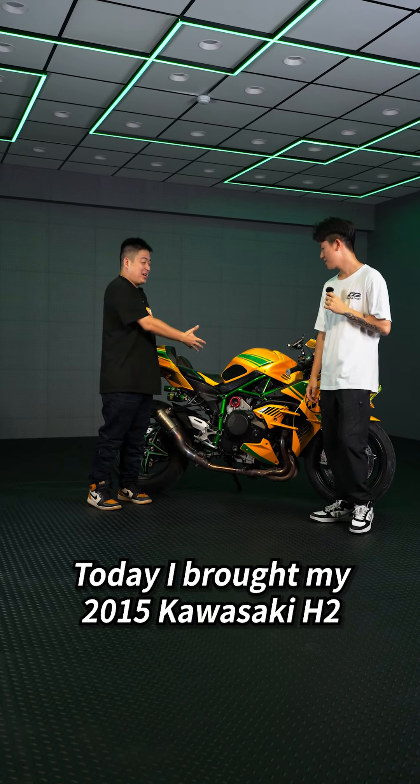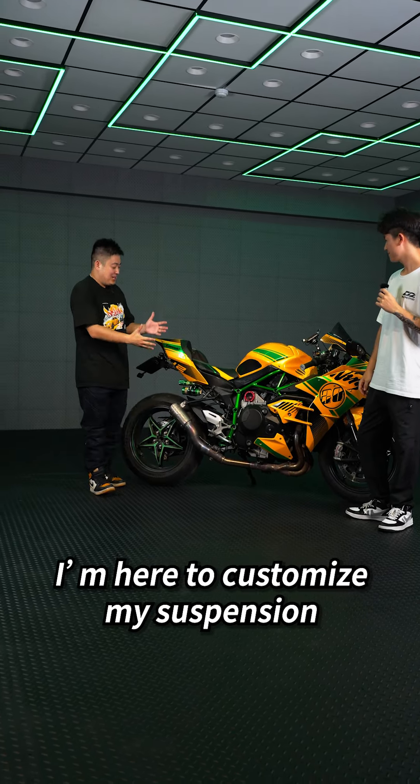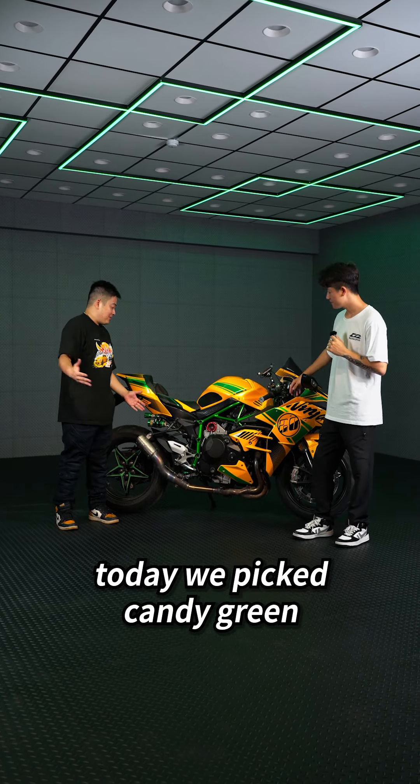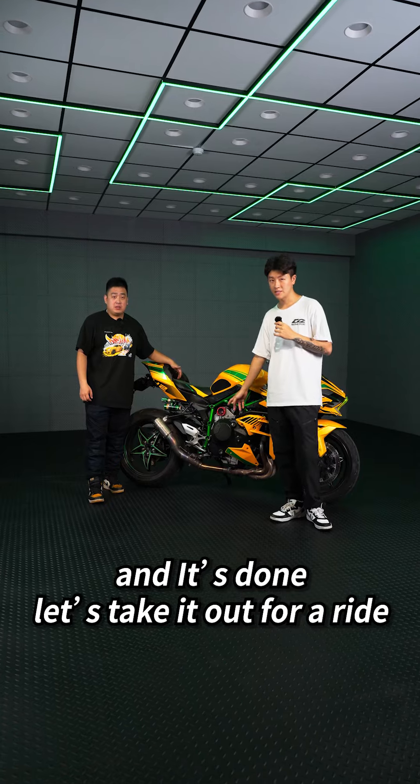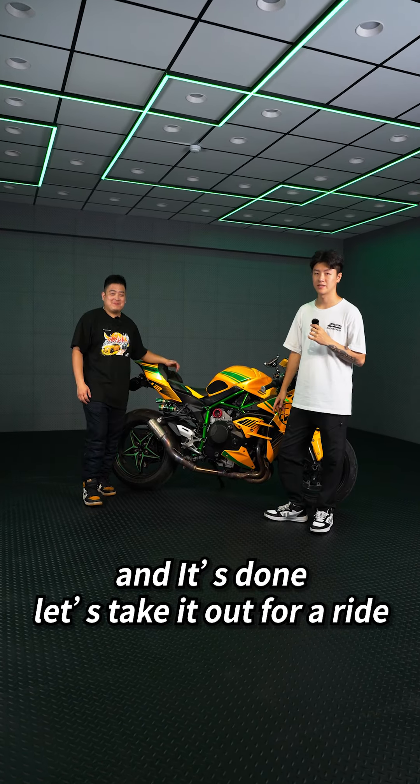Today I brought my bike, a 2015 Kawasaki H2. I'm here to customize my suspension. We picked candy green to match our frame, our vinyl wrap, and the whole bike. And it's done — now we are taking it out for a ride. Let's go!